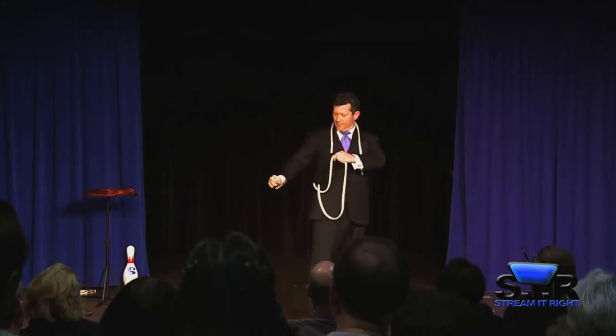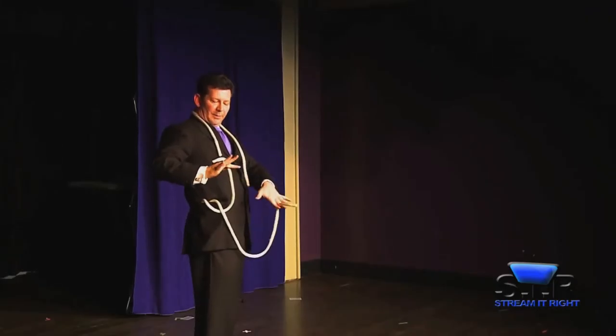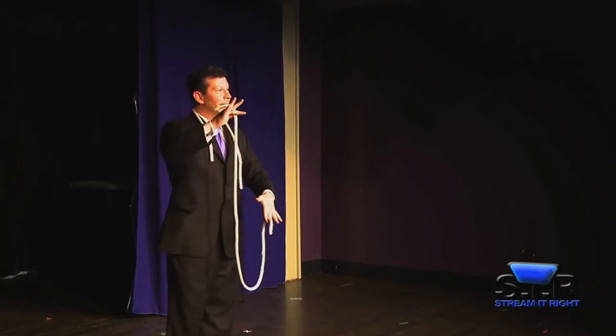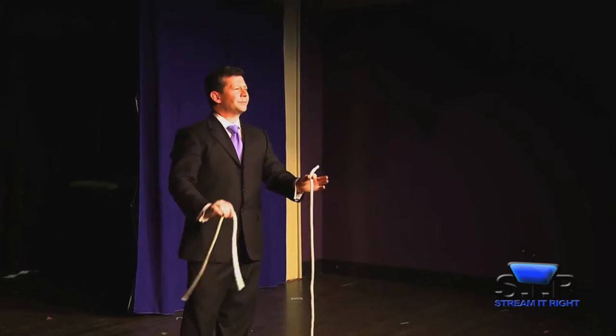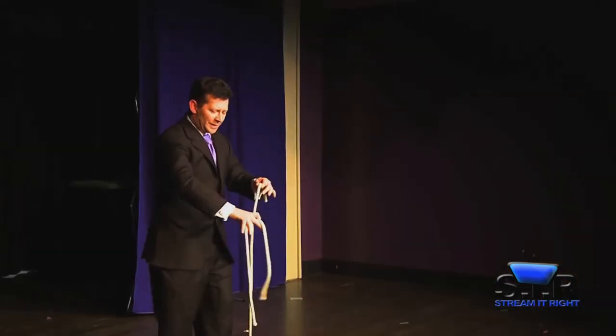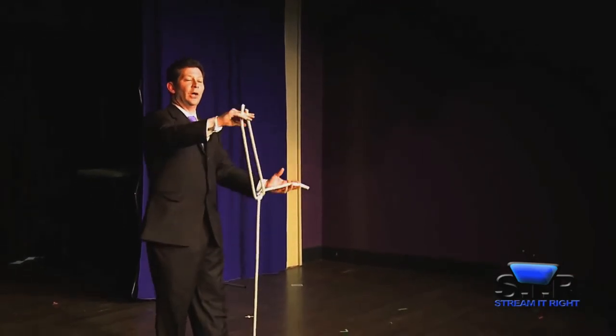And one end will actually travel through the rope to there, the other end over there, leaving the middle. One rope left. The object, of course, is to get that last one to integrate itself into the long one.